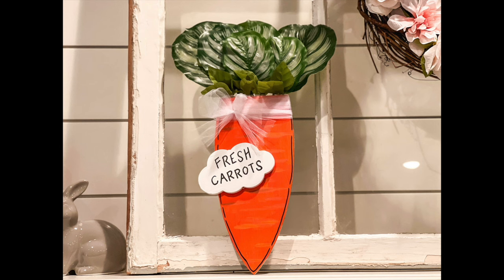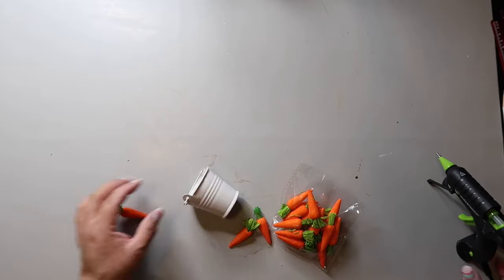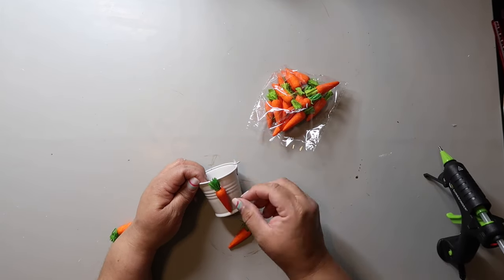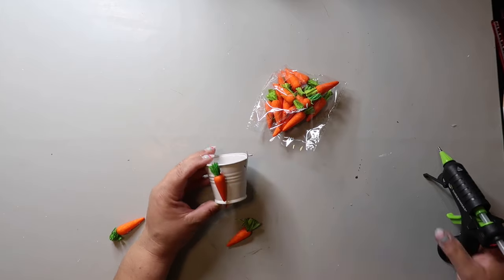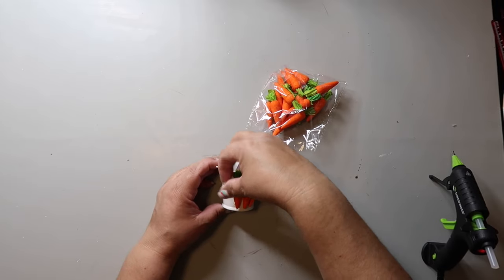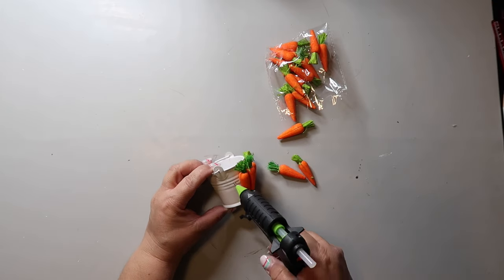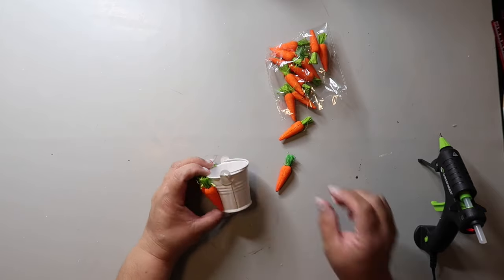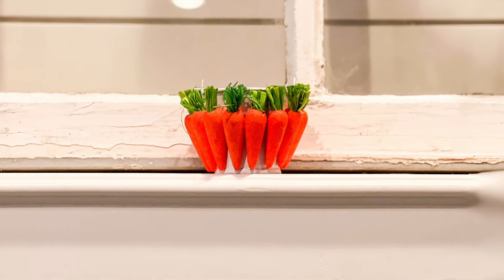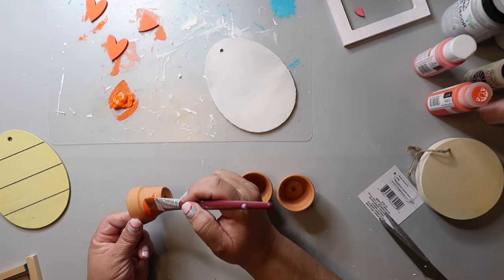Captain's going to help on this one. You know that bucket I made earlier? I'm making a little mini version — I got the bucket from Dollar Tree in the little wedding section and the carrots from the Easter section. I'm just gluing these carrots all the way around just like I did the other bucket — super easy, super cute, but this fits really really well on a tiered tray.